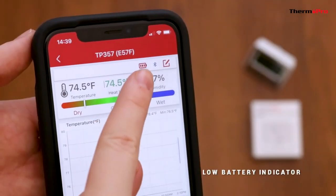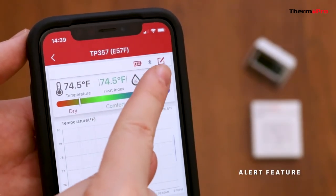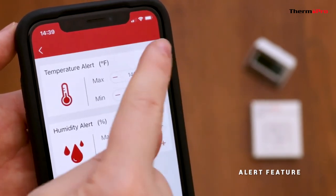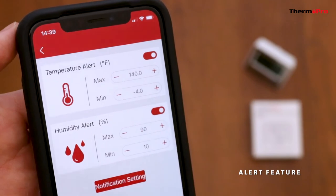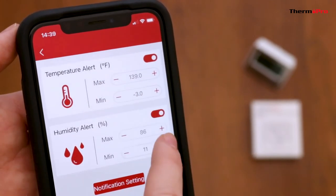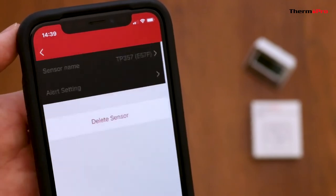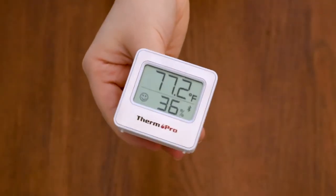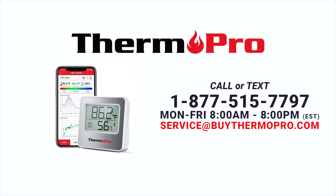It also has a low battery indicator and an alert feature. To set a temperature humidity alert, click on the edit pencil, then alert setting. Turn on the alarm for temperature and humidity and adjust to your preference. You are now ready to set up and use your brand new ThermoPro TP357 Bluetooth Indoor Hygrometer.